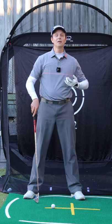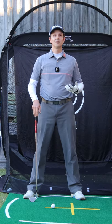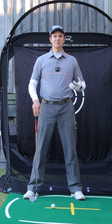Next time you make a golf swing, think about getting better rotation in those lower half and you'll get shaft lean every time.